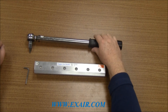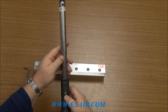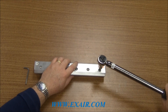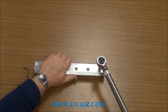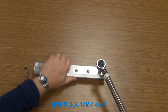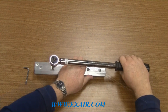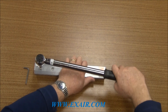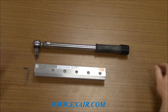The last step in this procedure is to take the torque wrench with a 5/32nds socket. Make sure that the torque wrench is set for seven and a half foot pounds or 10.2 Newton meters. You begin tightening from one end just as you did with the hex key wrench. Make sure that the wrench is seated properly all the way down inside the cap screw and begin to tighten until you hear the torque wrench click — click it twice. Repeat this all the way down the length of the Air Knife and that is the end of the procedure.